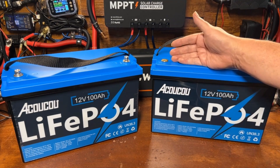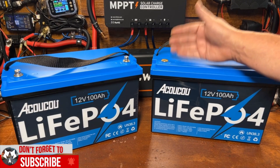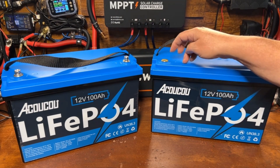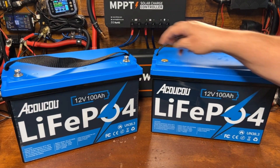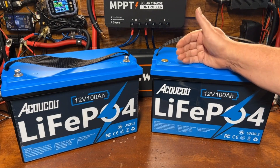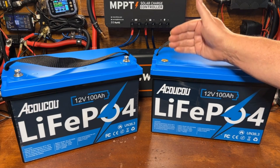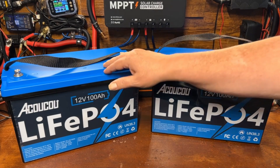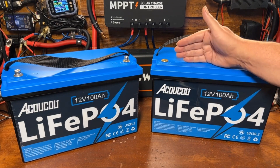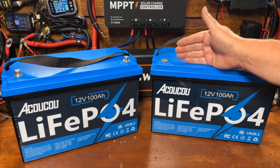These are one of the cheapest Bluetooth-enabled lithium iron phosphate batteries you can find on Amazon, and I'm curious to see how the app works with two batteries — whether we look at each one individually or both at the same time. Before connecting them in parallel, we want to charge both batteries fully and then test the voltage to make sure they're within about 50 millivolts of each other.